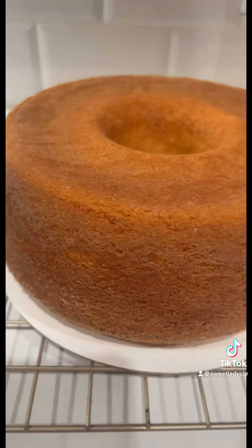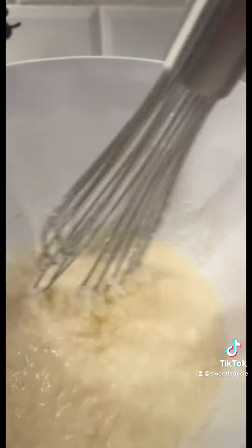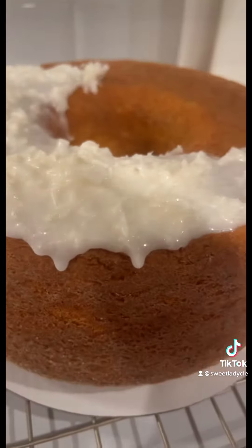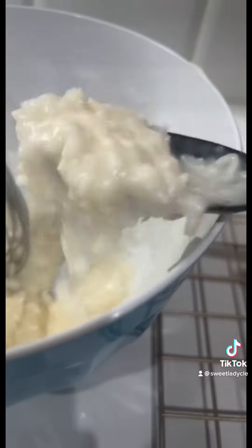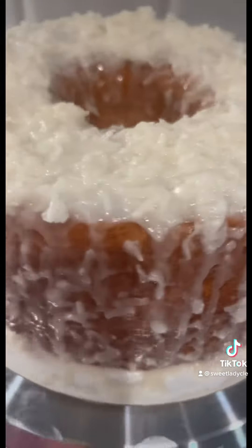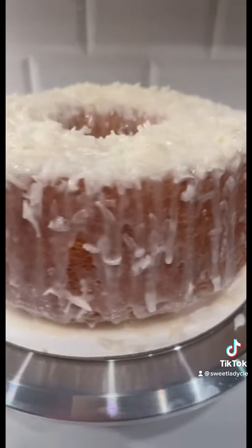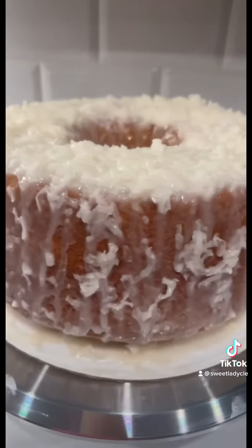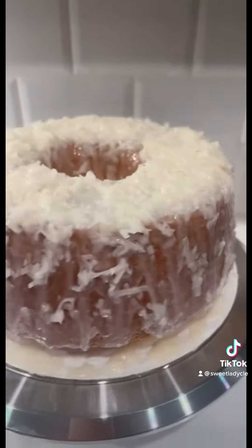Here is our lemon coconut pound cake fresh out the oven, fresh out the bundt cake pan. I'm going to put my glaze on here now. I'm basically just glazing it with a spoon.